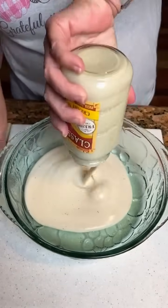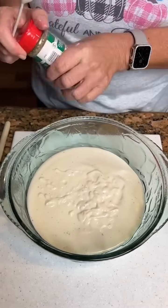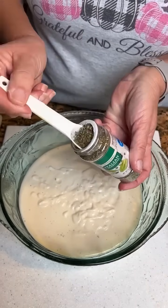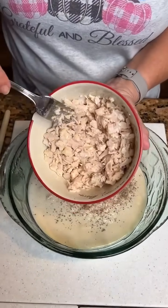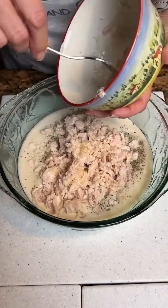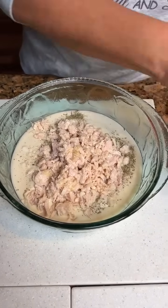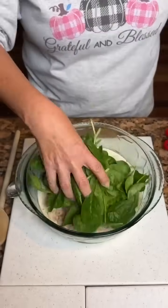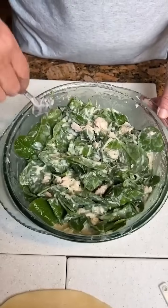We're going to take 15 ounces of classic Alfredo sauce in your oven baking dish. One teaspoon of Italian seasonings — put that in your Alfredo sauce, and keep some out because you'll need a little more. We're going to put in three cups of chicken — just chopped up chicken. You can use canned, rotisserie, or bake some chicken breast. Then we want three cups of baby spinach. We're going to throw our three cups of baby spinach in and combine everything up.